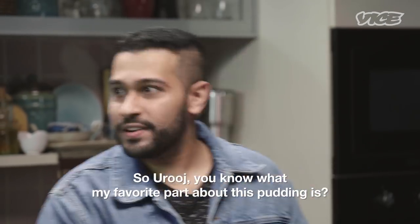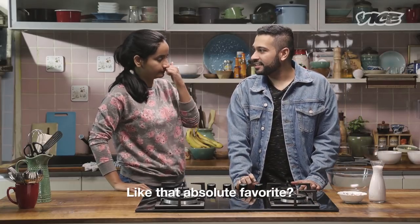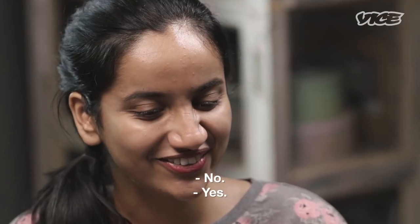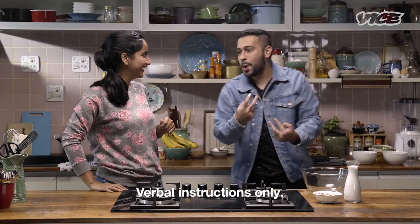You know what my favourite part about this pudding is? My absolute favourite? It's because you're making it all by yourself. Verbal instructions only.